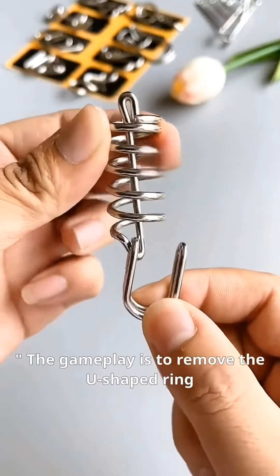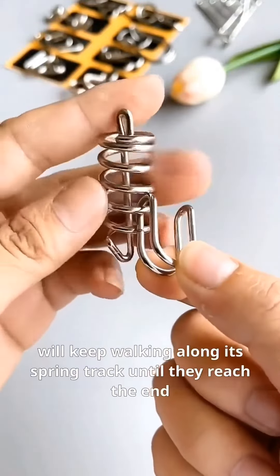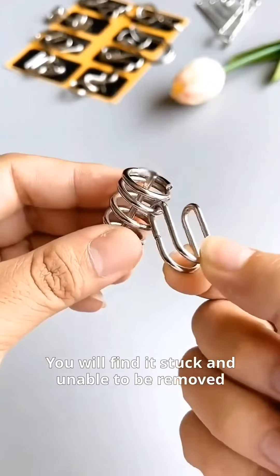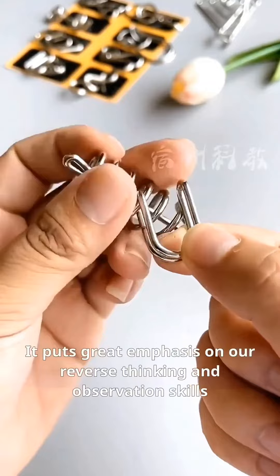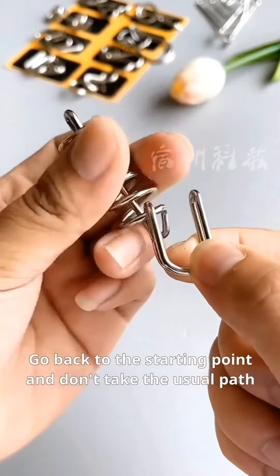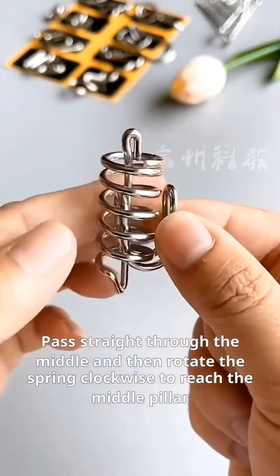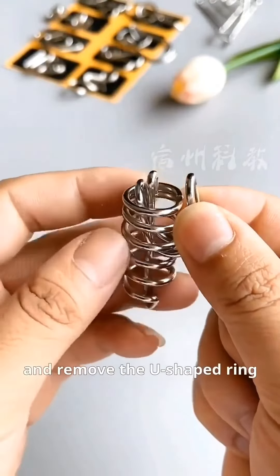The gameplay is to remove the U-shaped ring. Many people, when they play with it, will keep walking along its spring track until they reach the end, and find it stuck and unable to be removed. It puts great emphasis on our reverse thinking and observation skills. Go back to the starting point and don't take the usual path — pass straight through the middle, then rotate the spring clockwise to reach the middle pillar, cross over, rotate counterclockwise, and remove the U-shaped ring.